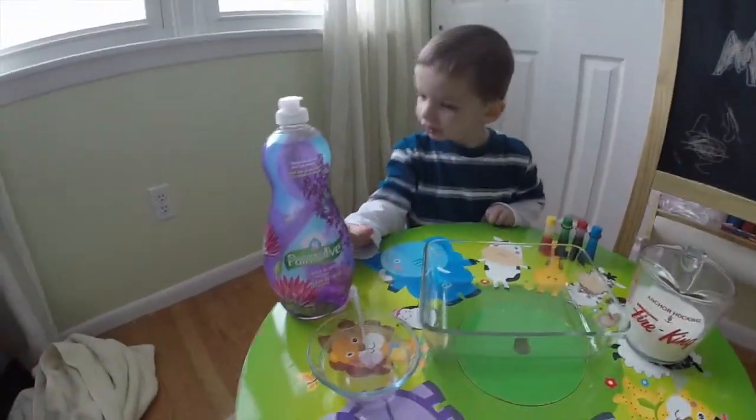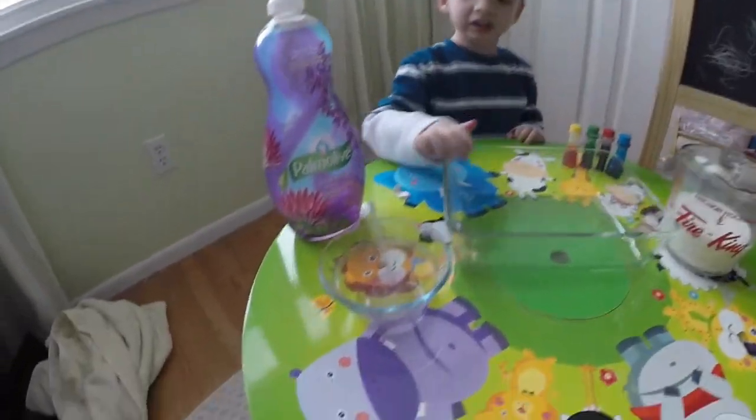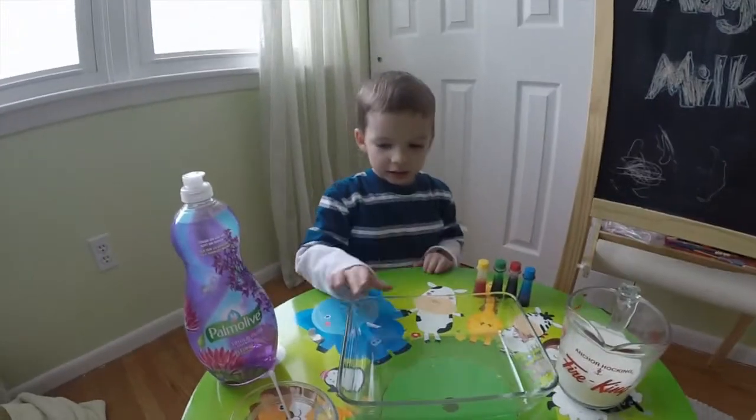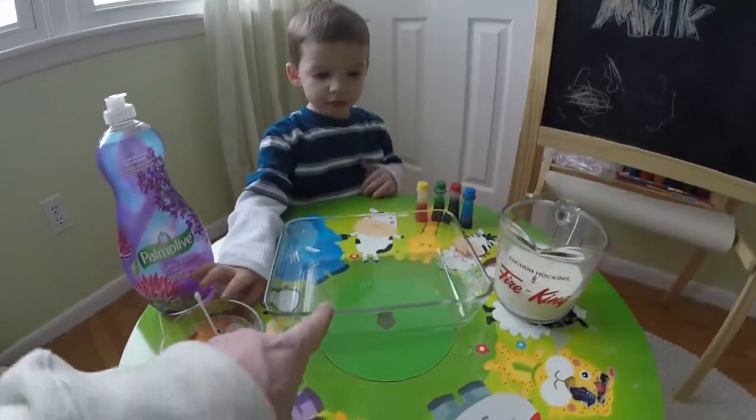What else? Dish soap. And a Q-tip. Yes, and a bowl to put the milk in, right? This bowl we have the dish soap in. This bowl we'll put the milk in.